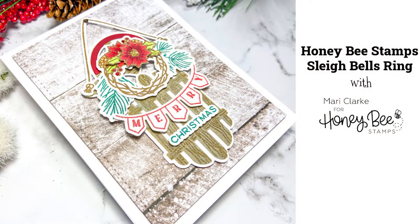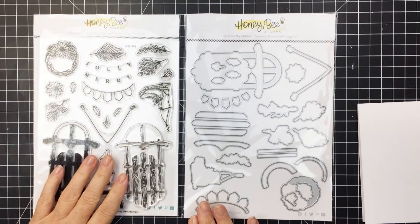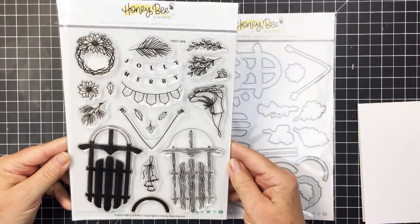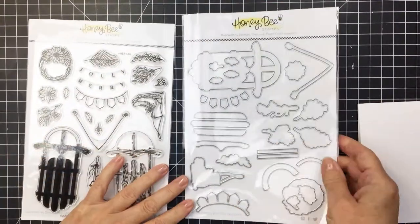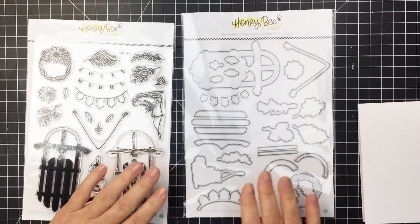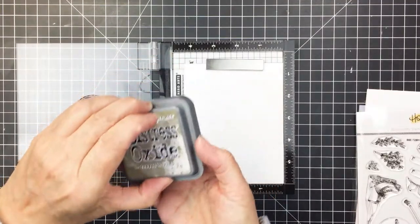Hi friends, it's Mari here for Honey Bee Stamps. I'm going to be creating this A2 size card that you can see here on the screen using the beautiful Sleigh Bells Ring stamp and coordinating die set. I just absolutely love this — it has such a vintage and rustic feel to it. It's really totally adorable with the skates, that bell cluster, the wreath, and of course the sleigh. The coordinating die set cuts out all of those different images.